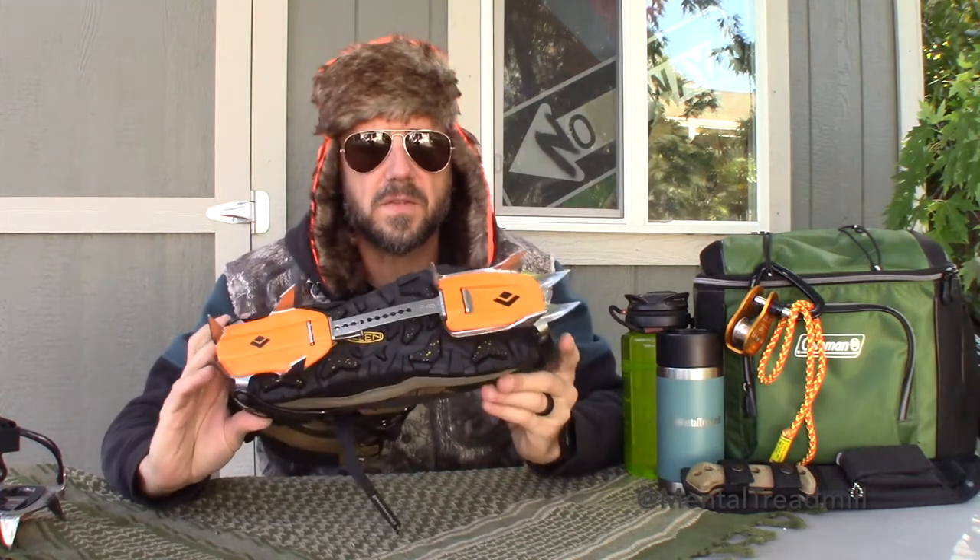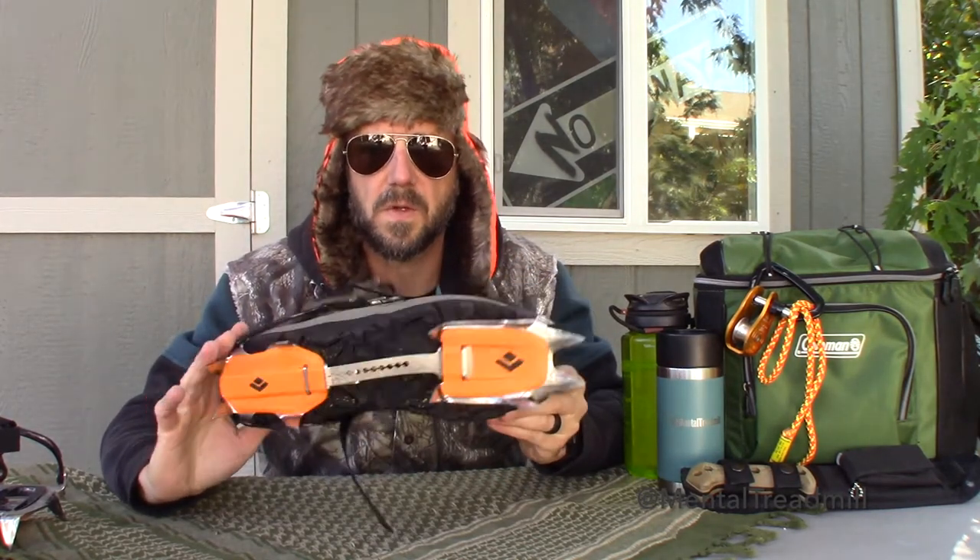This ain't for your hands, this ain't for your elbows — crampon goes on the bottom of your shoe. And it's going to give you traction when you're walking on ice and snow. Like I said, this one is not for technical. That ain't sitting down the way it's supposed to.